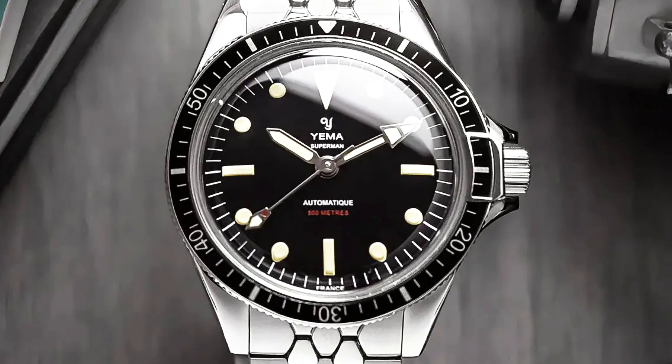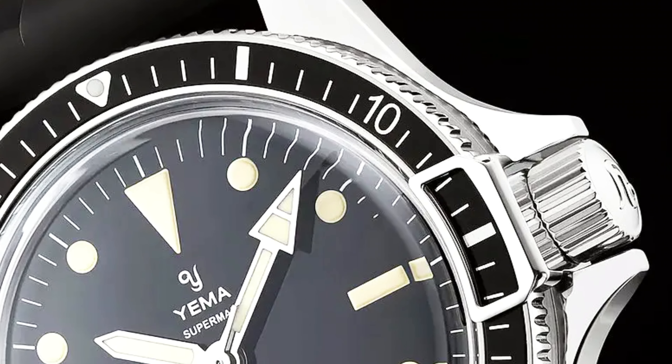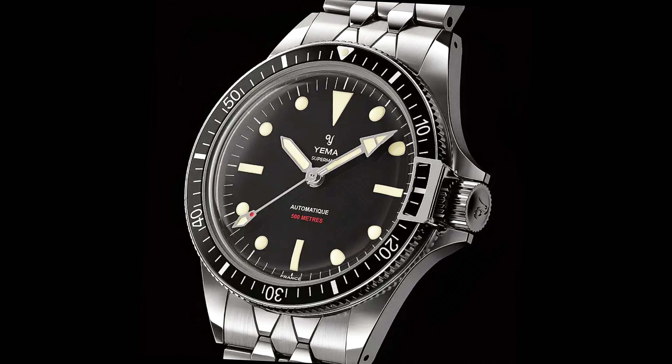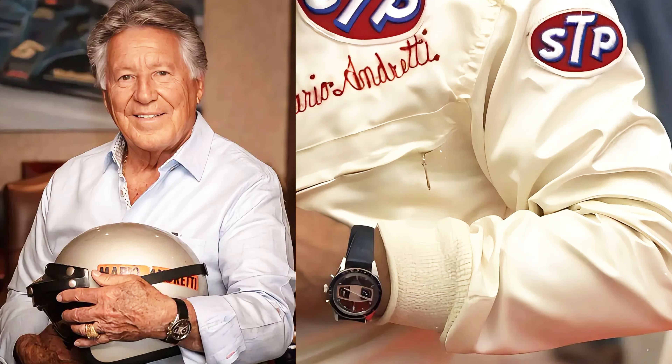If you're not super familiar with Yema, they have a really incredible history. They were founded in 1948 by Henry Louis Belmont, with his first collections being released at the start of the 1950s, making them one of the first brands to manufacture dive watches that could withstand depths of up to 100 meters. In the early 60s, Yema became the leading French watch exporter, selling 400,000 watches yearly to more than 55 countries.